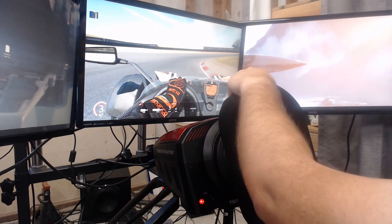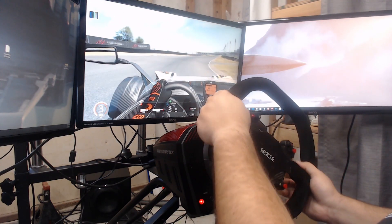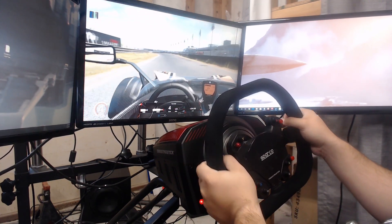I enjoy the force feedback in the Thrustmaster TSXW. It's very quick, very responsive, and very strong. The force feedback in this gets a thumbs up.